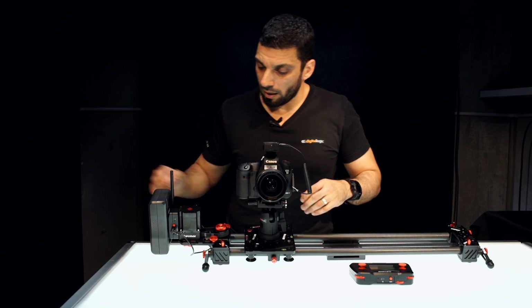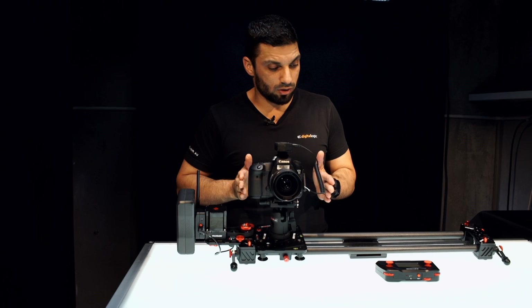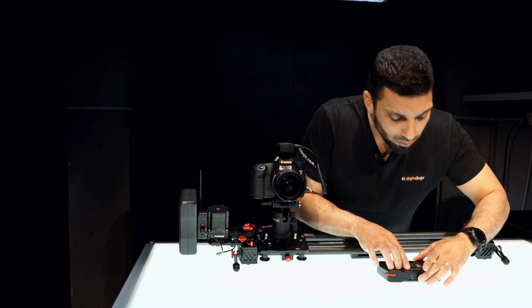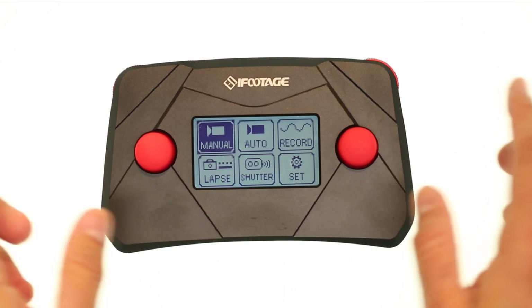Once the physical connection is done, you've got a D-tap cable that powers the module. Before you turn it on, just move it over to the start position because that sets its zero point. I'm going to power this on by pushing the red button, and then power this on by pushing the red button here — you'll see the iFootage logo comes up. Now the first thing we want to do is use these joysticks and navigate across to Set and press Enter.